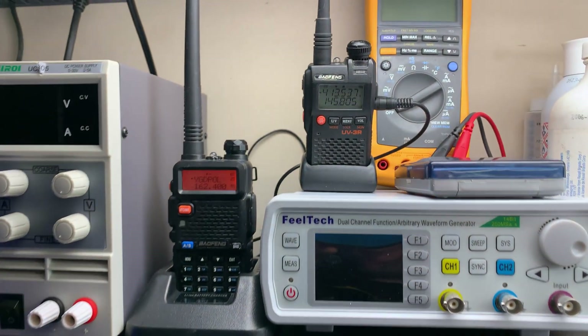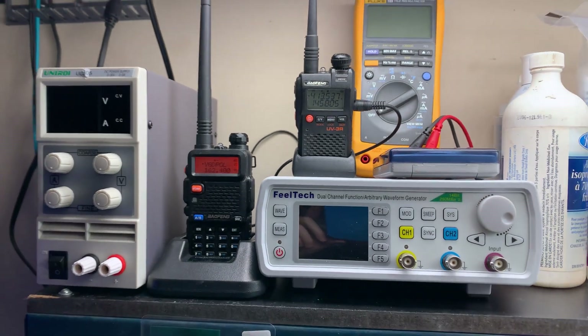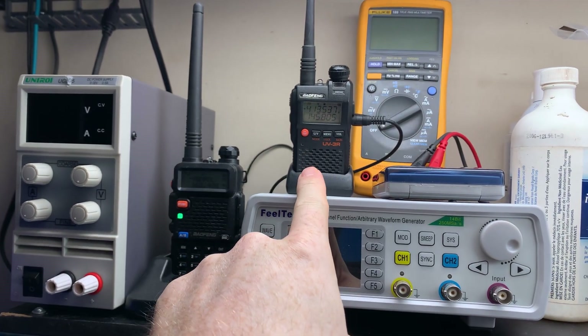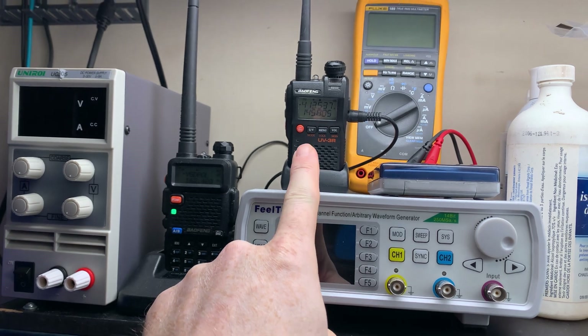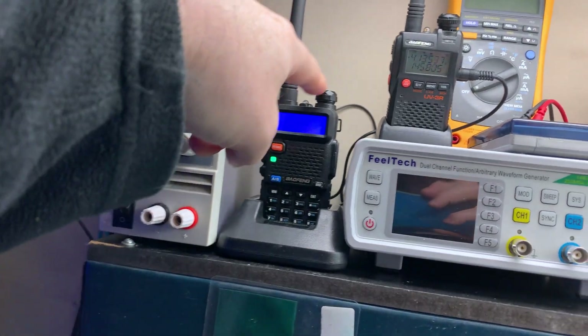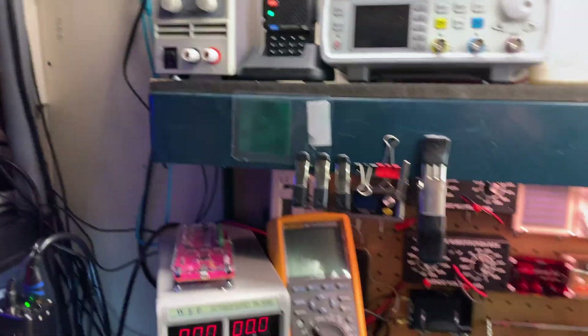I finally went ahead and made a spot for my Baofeng radios up here. The UV3R — I have to get replacement batteries inbound from British Columbia because that one was completely dead. But the 5R is still working wonderful, and yeah, I'm pretty happy.